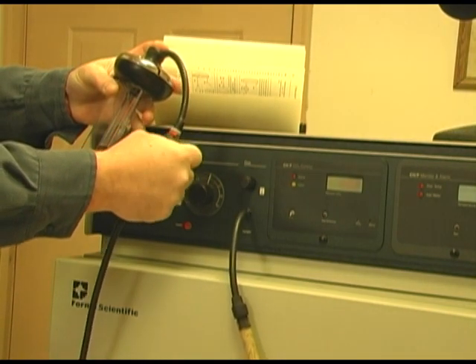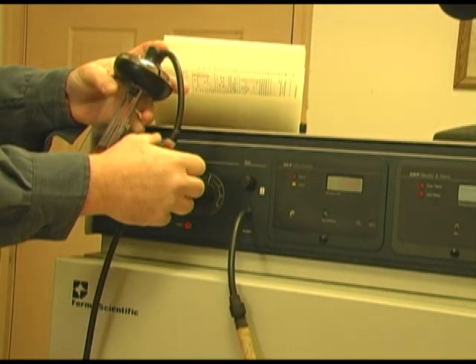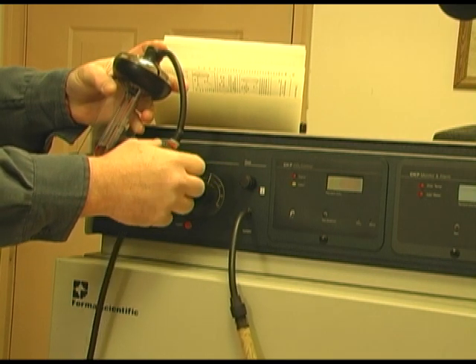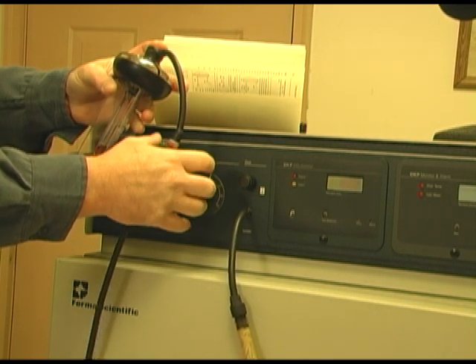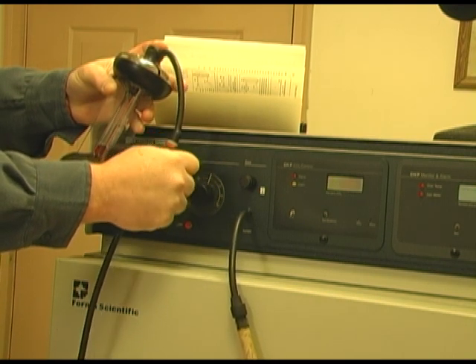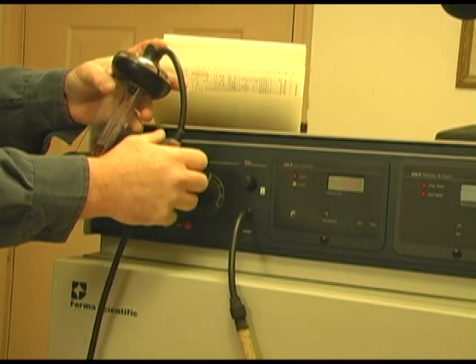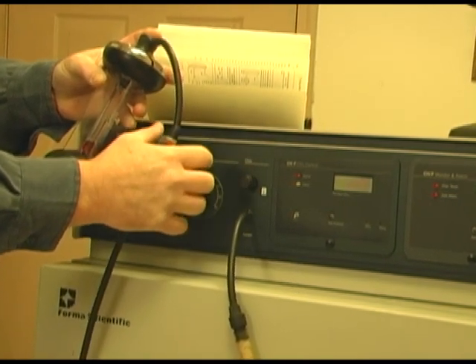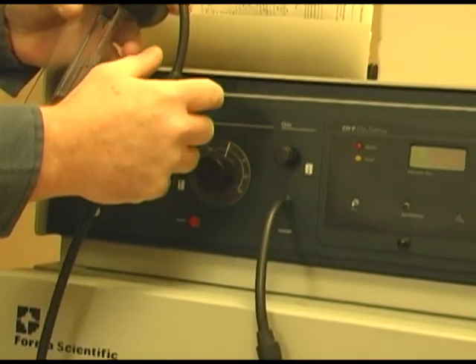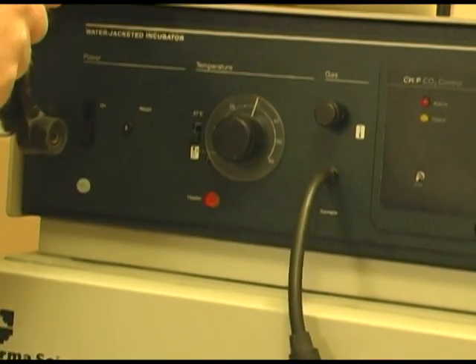Push down on the top 18 times: 1, 2, 3, 4, 5, 6, 7, 8, 9, 10, 11, 12, 13, 14, 15, 16, 17, 18. Now, as I stated earlier, for accuracy what I want to do is invert this until all the solution has gone to the other end.